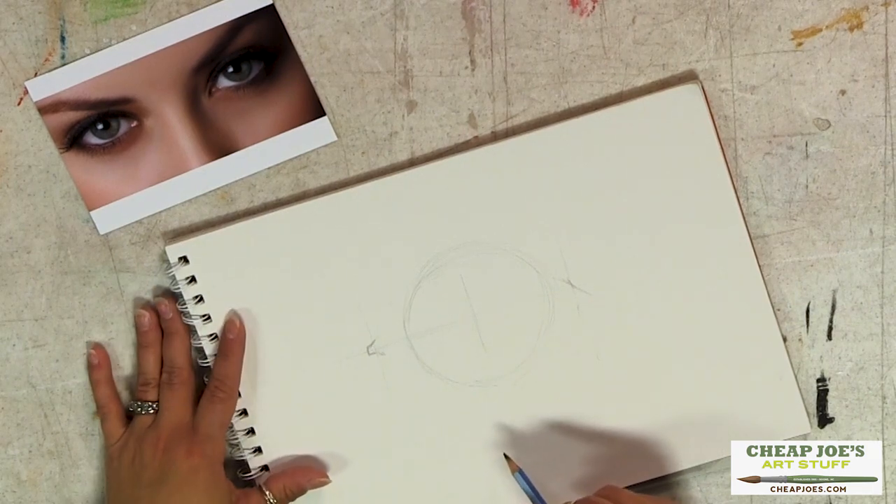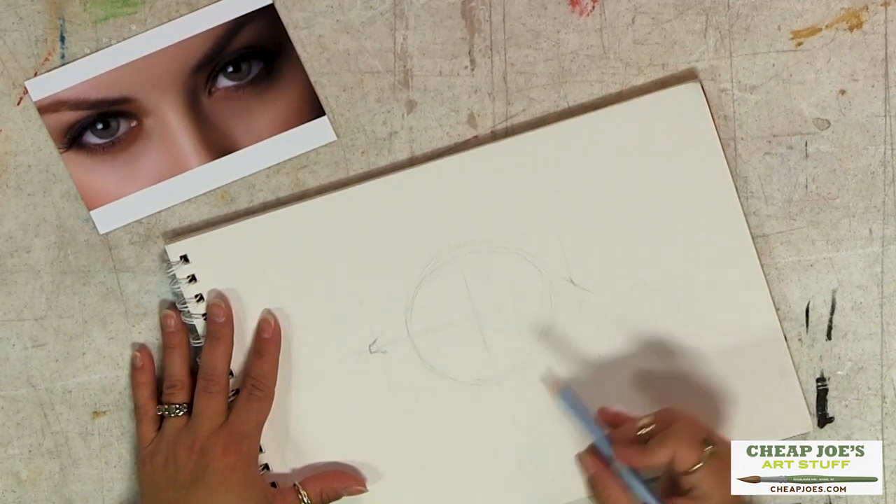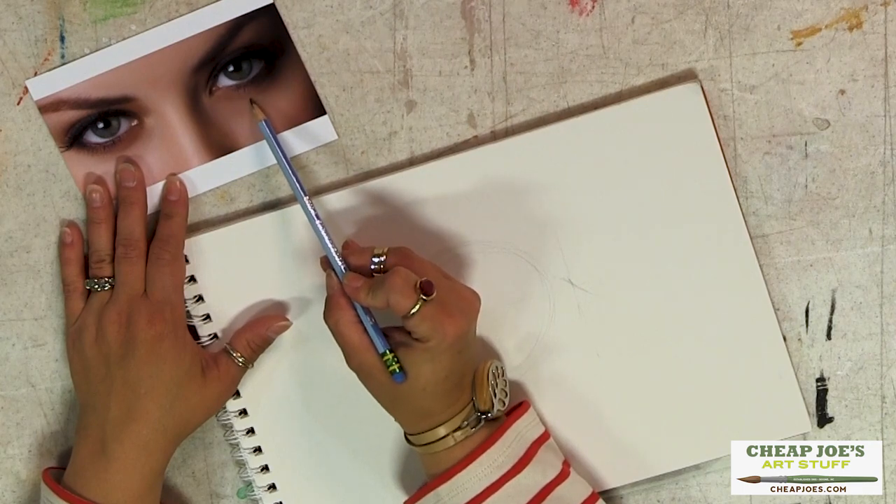Now granted you're not seeing all of this circle — you're seeing a part of that circle because part of it is up inside your skull. The bottom of this ball is actually this part right down here.